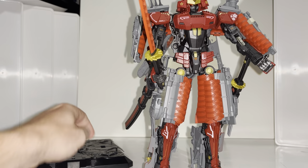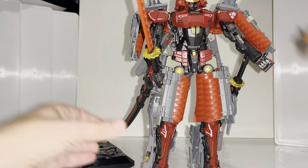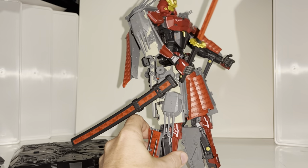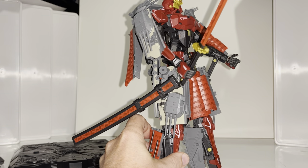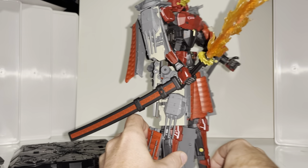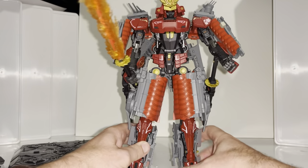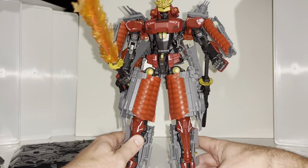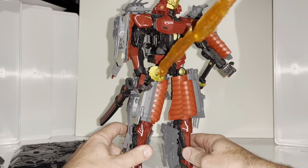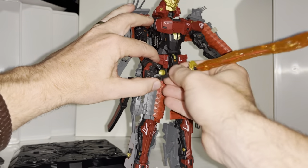You can see just how that is going to work. And then here is the flame effect — you can clip this around. I find it easier to just attach it like so. Now with regards to the flame effects, I've only shown you them on the swords but there's so much more. I'm going to have a quick go at showing you just a few more. I'm just going to take this out of his hand because I need to show you the articulation.